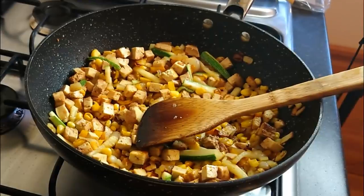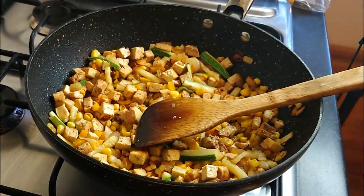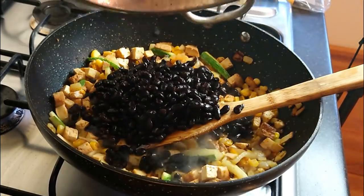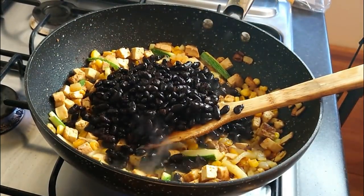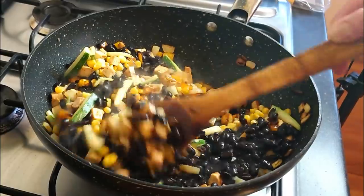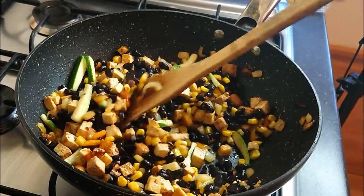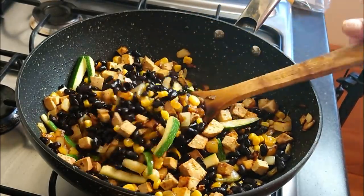We've let that wilt down for a little bit. Now we're going to add the final ingredient - these black beans that I prepared earlier in the instant pot. I've put some aside so I can make something else later in the week. I've got plenty of filling there for the tortillas and it actually looks really nice as well.